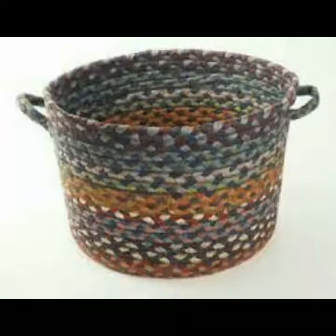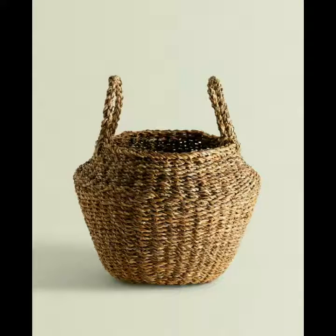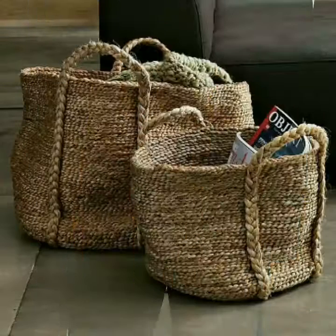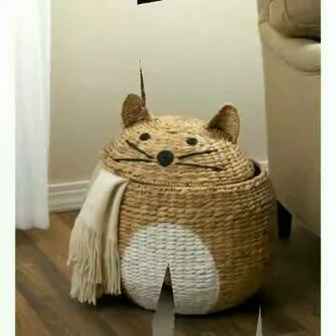Aap is ko home decoration me bhi use kar sakti hain. Is kira wa bin basket ko different tricks se aap daily routine me use kar sakti hain. Friends, is ke bohot amazing designs aap ko dekhne ko milenge — ke kis tarah hum in ko different shapes me bana sakti hain. Jute ko bohot beautiful hai. Friends, hum log bazar jaate hain to us me bhi aap ke liye bohot useful hai.